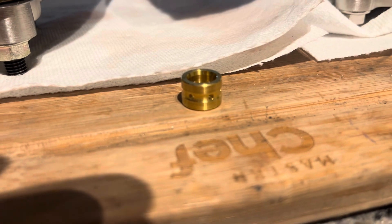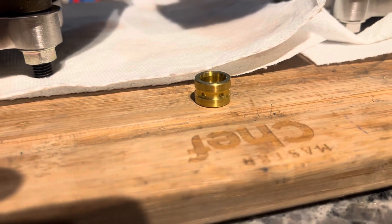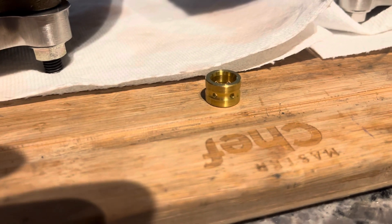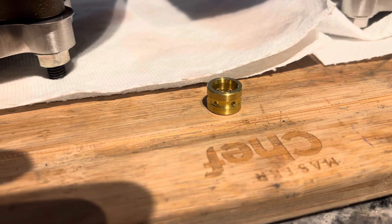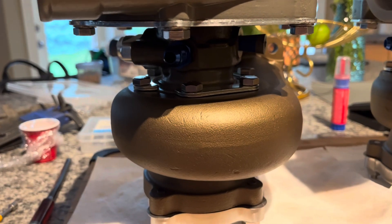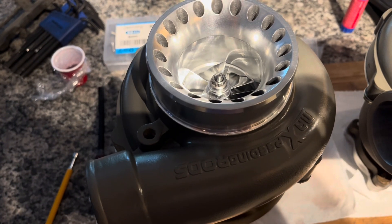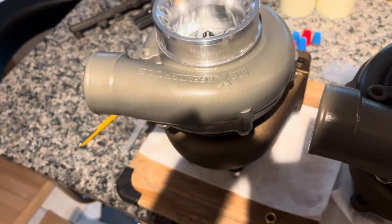The actual bearing bore had some vertical scoring — trying to get the camera to focus — but check out this bearing: completely worn away right out of the box, brand new. The manufacturer had left some vertical scoring on the center section bore, and it just wore out that bearing during the VSR balance.